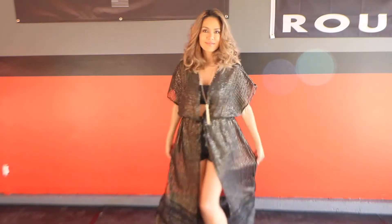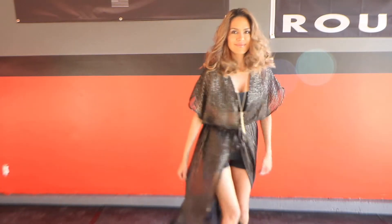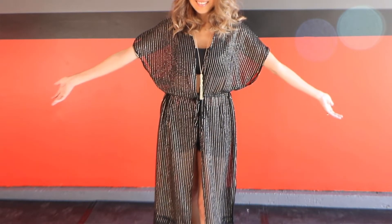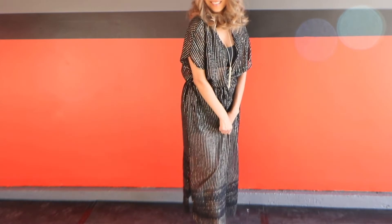Hey everybody, welcome to my YouTube channel. In this video, I'm sharing with you my step-by-step process of how I drafted and sewed up my little swimsuit cover-up, which I believe is going to make you feel confident and gorgeous for about half the price.